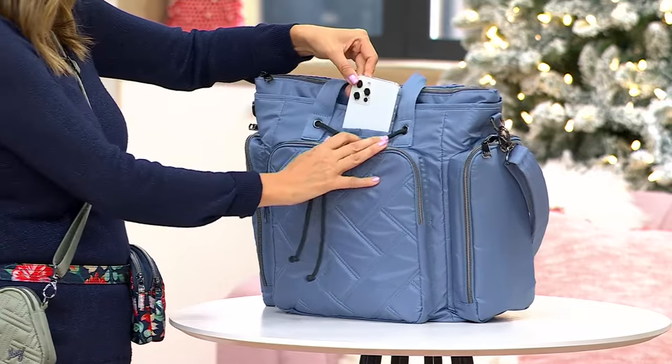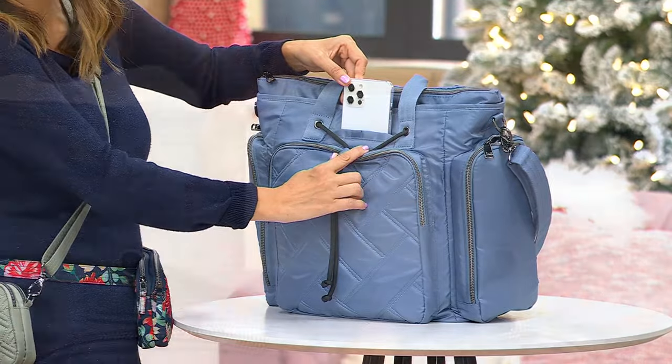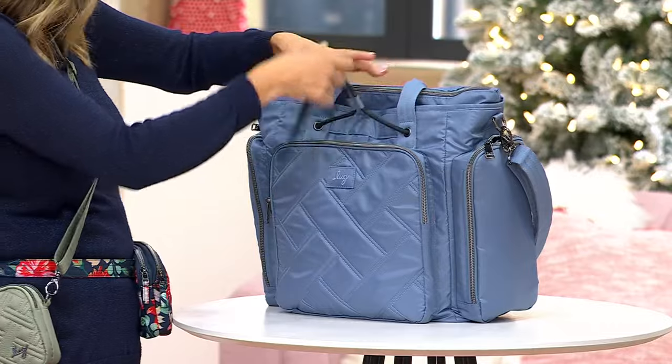This is a design detail right here. This cord does not cinch the bag — it's literally a design element in the front of the bag. It's so elevated. It just adds that great style detail. You've got our signature cell phone pocket right here that has a hidden magnetic closure.